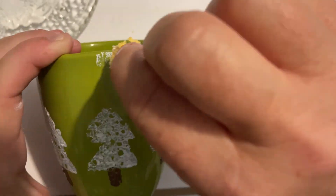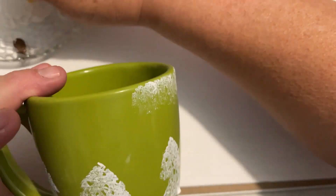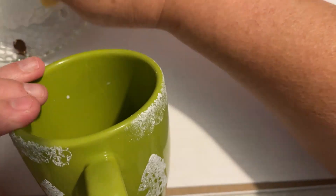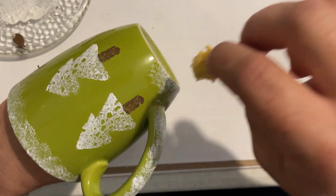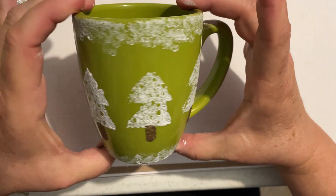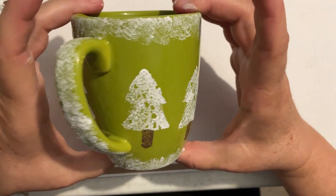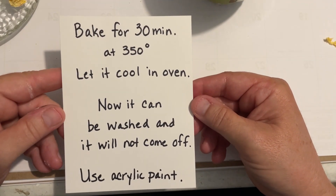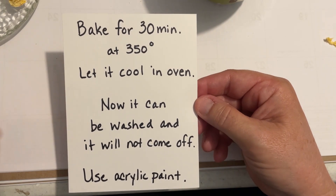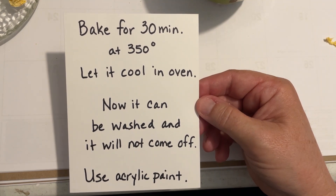I do believe in the 90s this was kind of a popular thing — we had crafts and stuff that we could buy and it was kind of in for a while, and I did love it then. It's kind of fun to see some of that stuff has come back. Now go ahead and get your oven turned on at 350 and let it preheat, and when it's ready you can pop that in and let it bake right there on the oven racks at 350 for 30 minutes. Let it cool in the oven, just don't touch it, and when you pick it out it'll be cool and it can be washed. It will not come off.